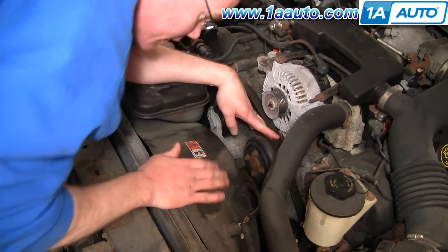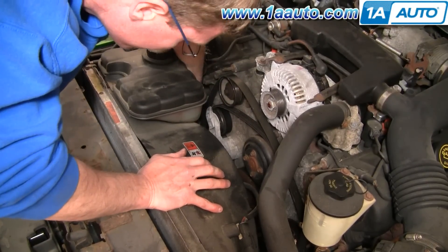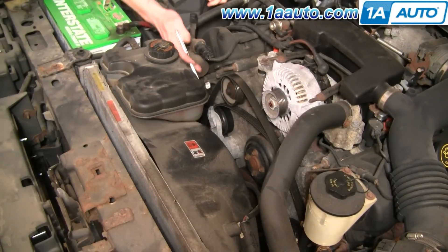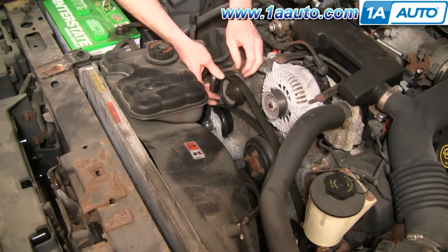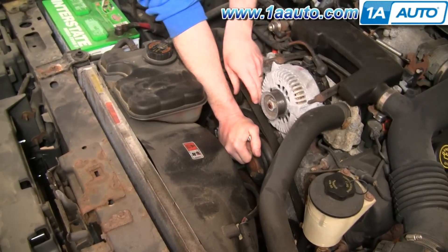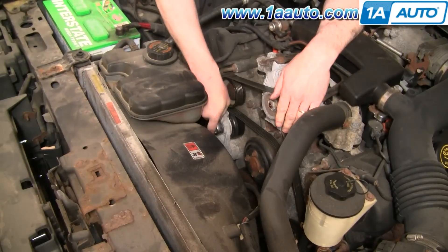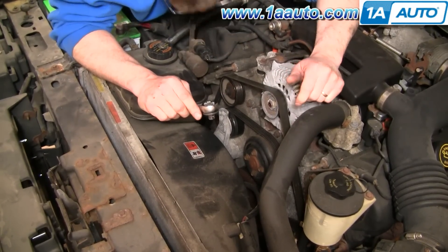Pretty much with everything in place, I've got the belt on all my pulleys except for my alternator, so I can put my wrench on my tensioner, pull my tensioner all the way over, belt comes up and around my alternator, put my tensioner off, and check the belt in all the locations — it looks good.